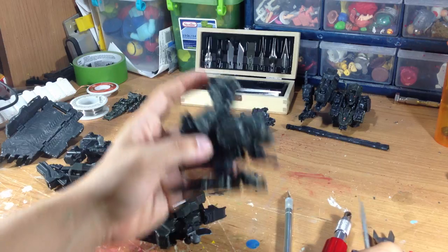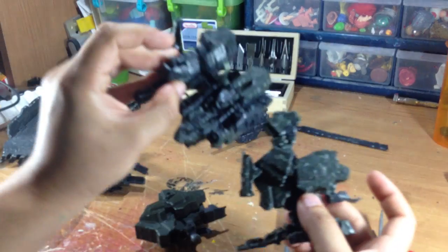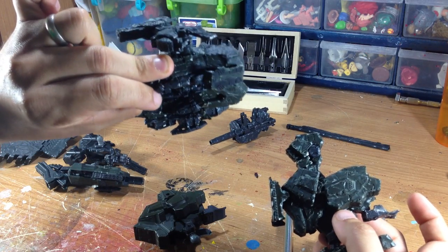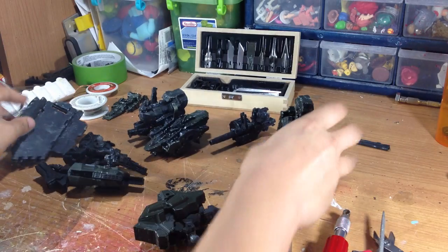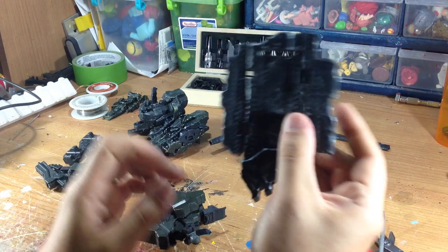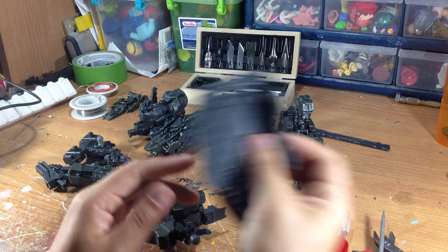That's it — you just keep doing that to all your parts. I've already done it with the head, the upper torso, one arm, and one leg. You basically get all the pieces damaged, and then once you do that, you're ready to paint.